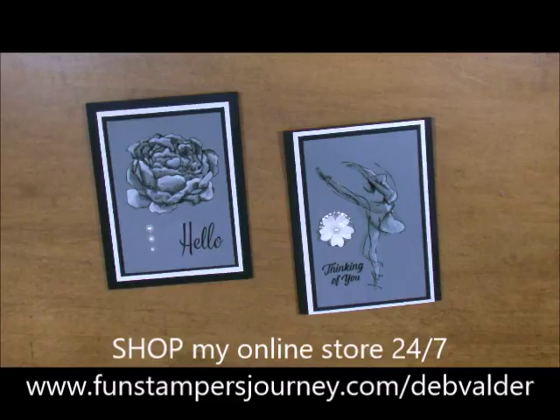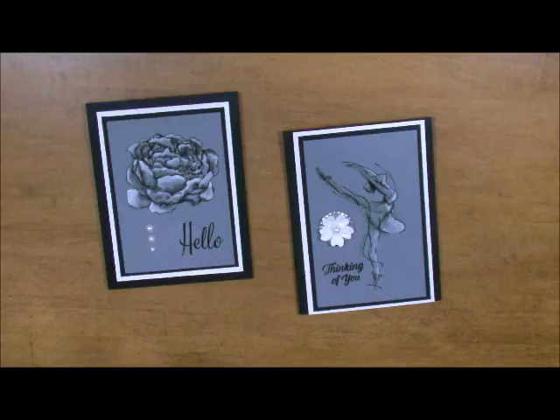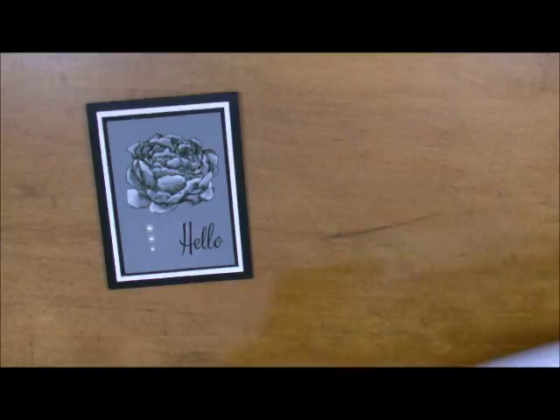Hi-ho, Stamper's Deb Valder here, your fun Stamper's Journey Coach. Today I want to show you how to do a beautiful technique called Silhouette Shading. What we use is just very simple tools: black licorice ink, some clear embossing powder, and some of our Journey Gesso. So these are the two cards we're going to be working on today — let's get started.